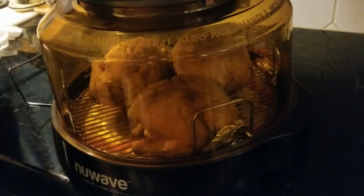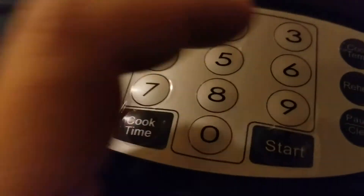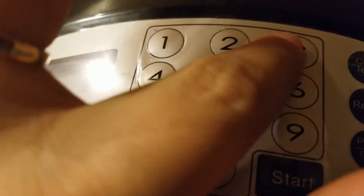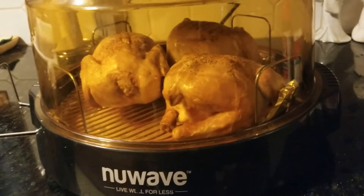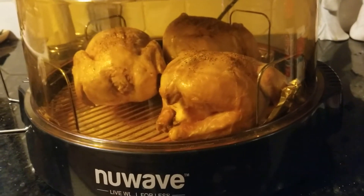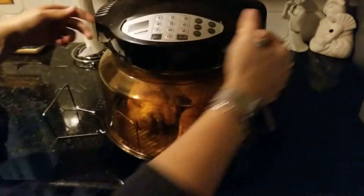It's a bit awkward with the cords but here we go folks. We'll get the second cook time going. We'll share that part with you - it's been an hour and ten minutes altogether.